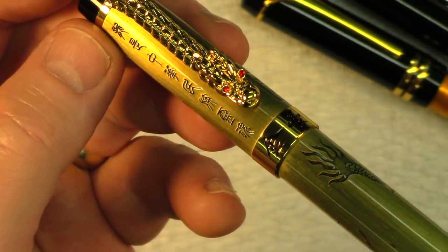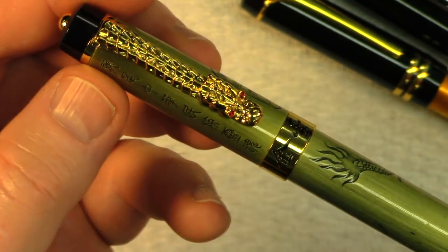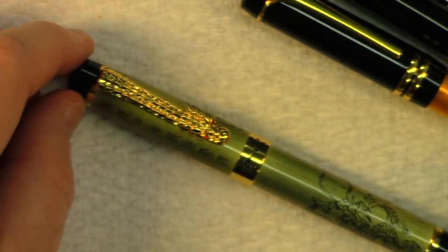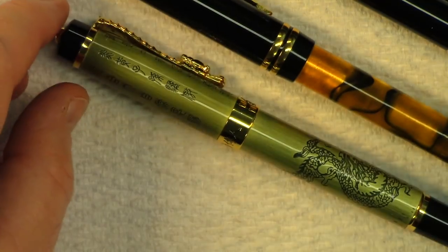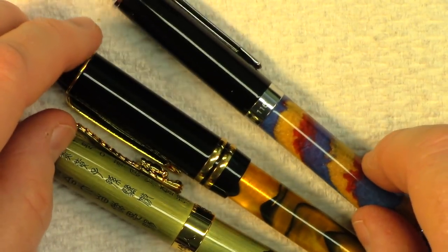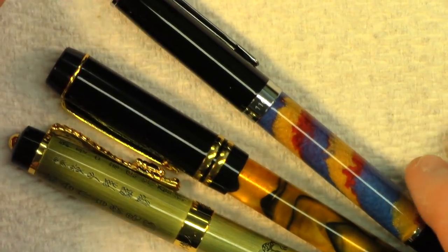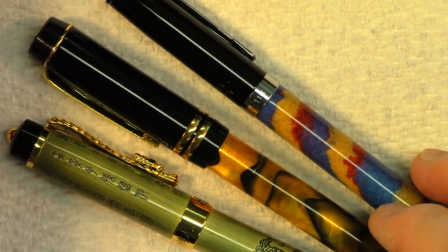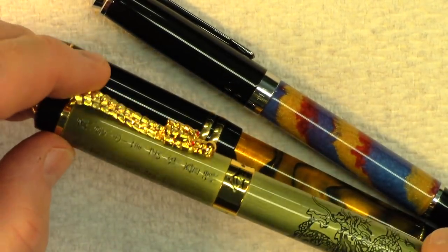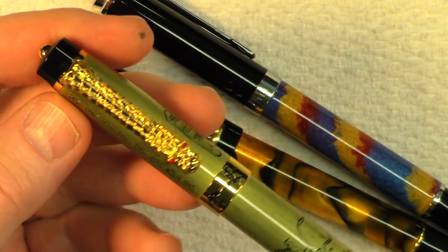It's pretty cool. So these are back together and maybe later on I'll ink this one.